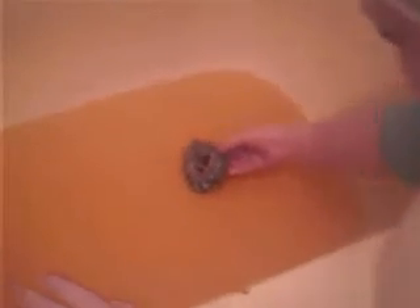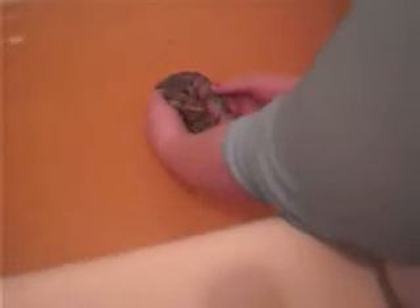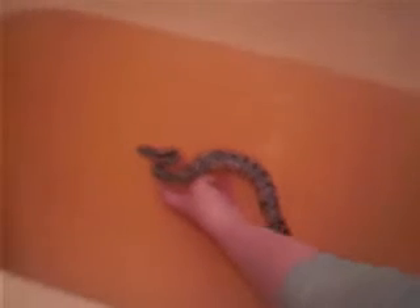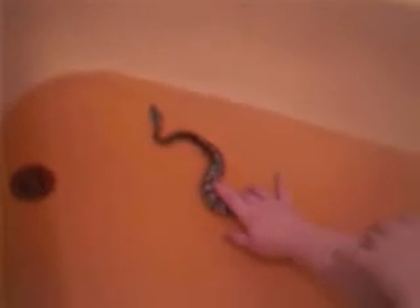So we are bathing Fluffy. In order to bathe your snake, you just put enough water in the bathtub to float their stomach and have it warm to the touch. They are not going to drown themselves — they are smarter than that. It's okay if your snake puts his head under water.